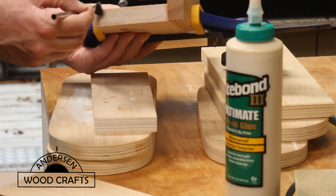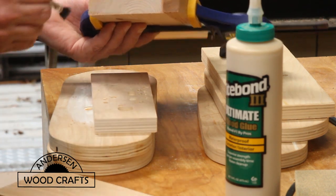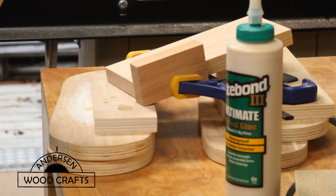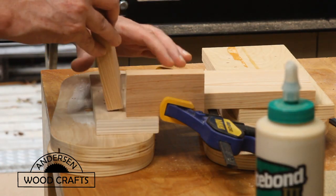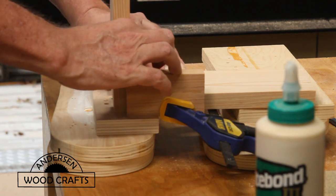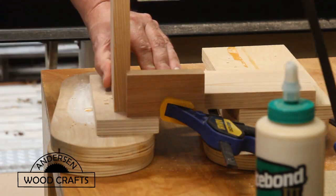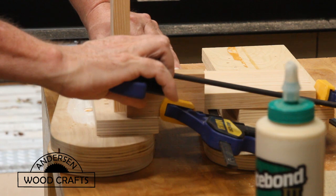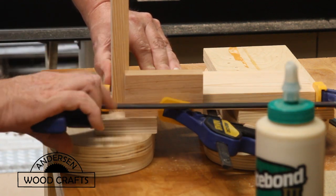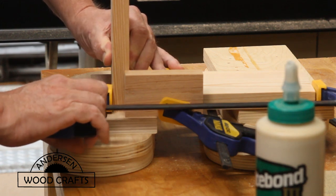Then it was just a matter of assembling the pieces. I'm not using any fasteners — just glue and then clamping it nice and tight. The glue I'm using is Titebond III because it's water resistant. I don't have any squirrels inside the house that I'm feeding, so this feeder is going to be outside. Just make sure you use a good amount of glue and clamp it nice and tight.